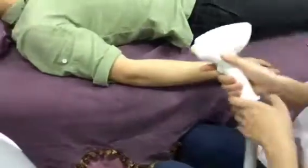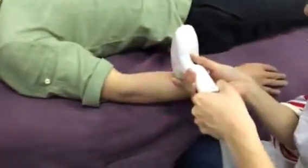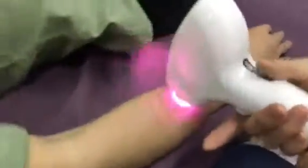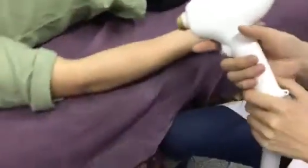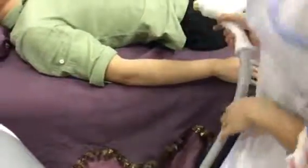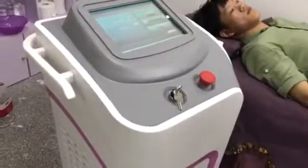So when you're doing the treatment, press the foot switch and then operate like this. The operation of the Darlisa machine is finished. If you have any questions, you are welcome to contact us. Thank you for watching this video.